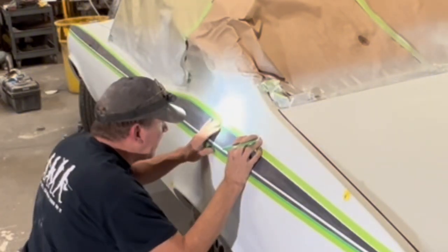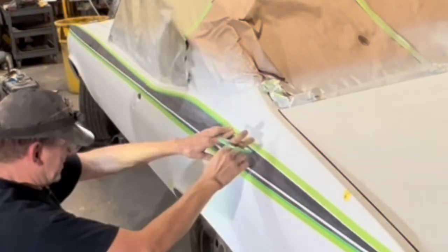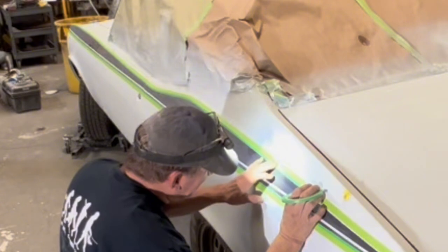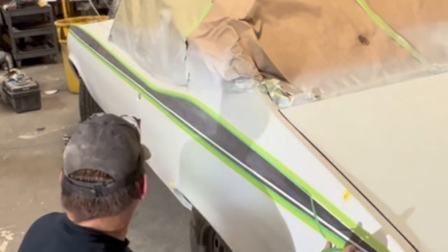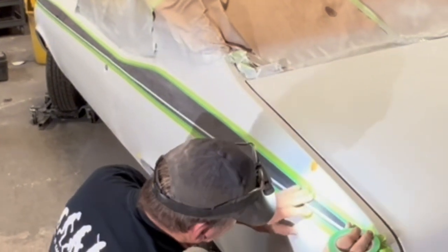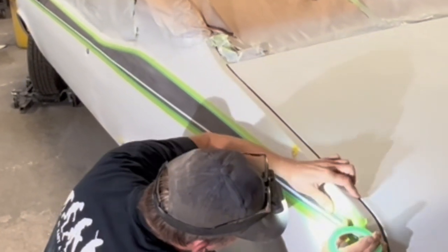Another thing you don't want to do with fine line tape is miss your edge and go above what you're taping, where when you pull the fine line off you had covered up some primer or something like that, because that doesn't look good either.